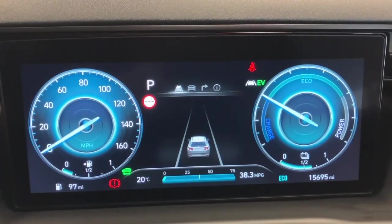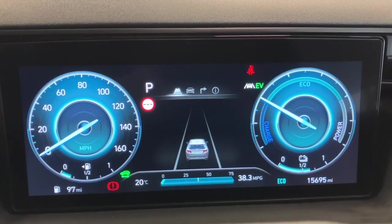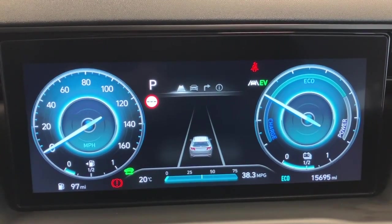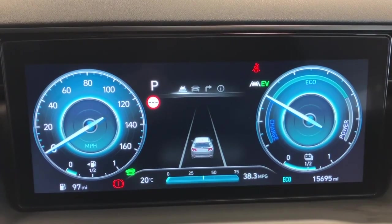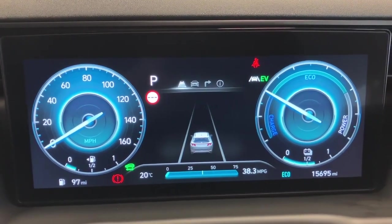We're inside the Tucson now. Just to show the instrument cluster first — nice and clear, it's a digital display. You'll see your speedo on the left hand side and instead of a rev counter you have your charge, eco and power indicator on the right hand side. The mileage on the car is 15,695, so quite low mileage obviously for the age of the vehicle.